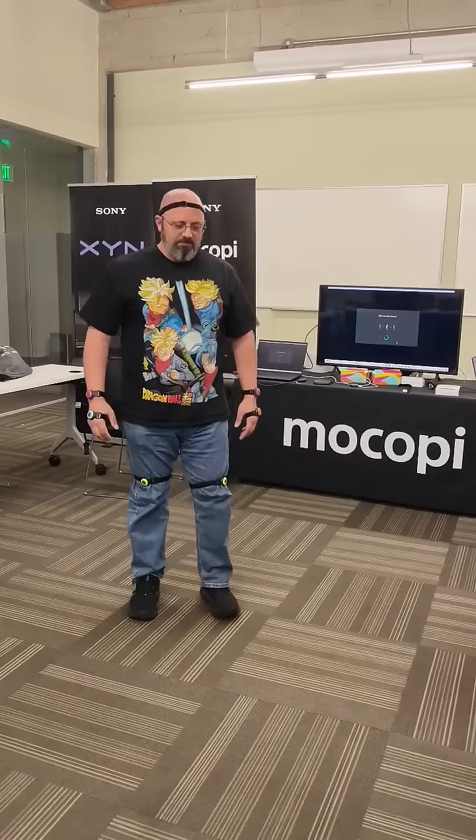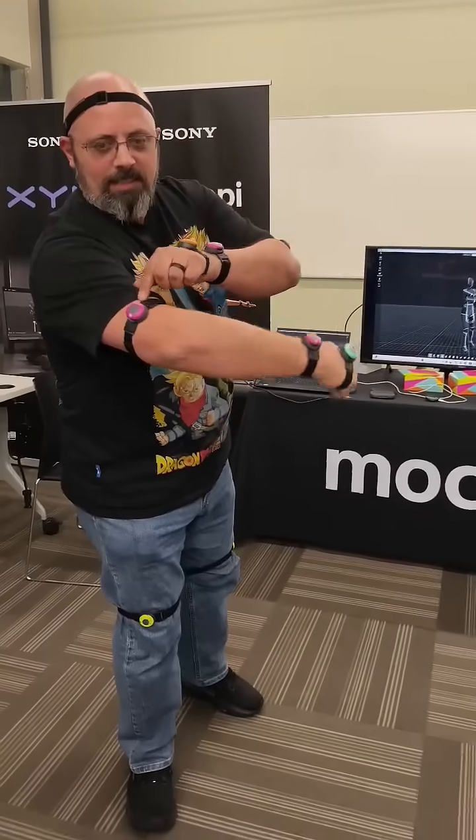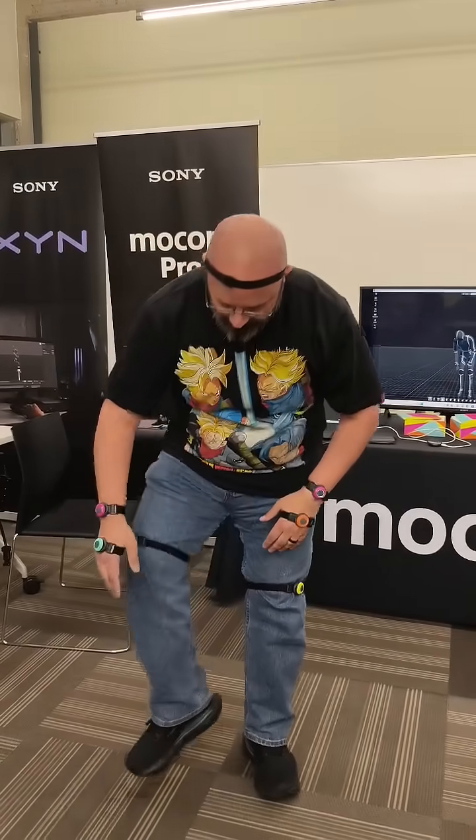During GDC 2025, Sony demoed the brand new Mocopi Pro system. This is an upgraded version of the original Mocopi, which featured six sensors and was primarily introduced to work on a mobile device, later introduced to a PC connection.